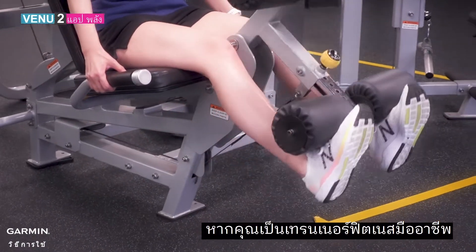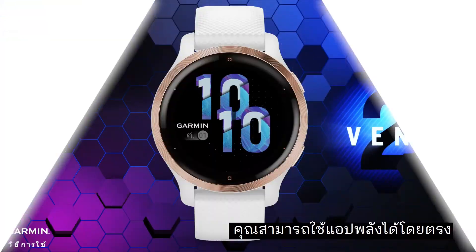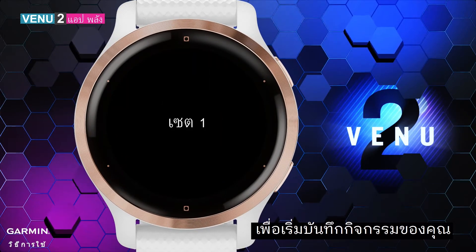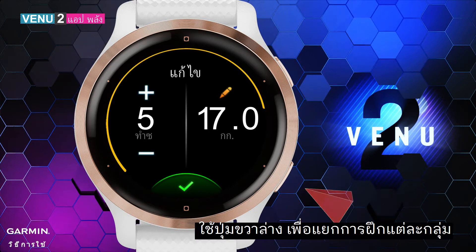If you are a professional fitness trainer or have your own fitness plan, you can use the Strength app directly. Press the upper right key to start recording your activity. Use the lower right key to separate each group of training.